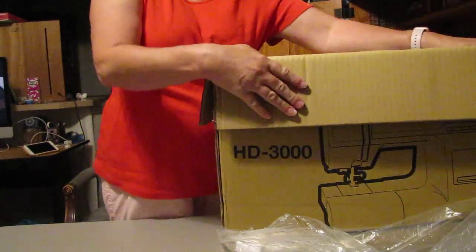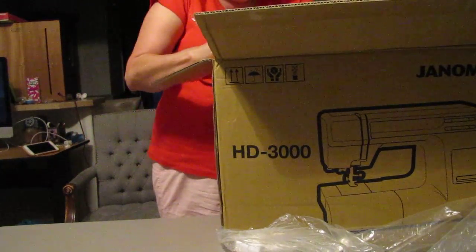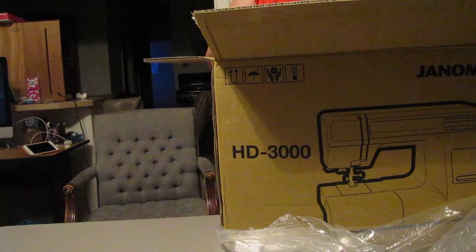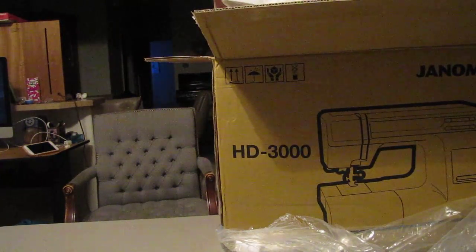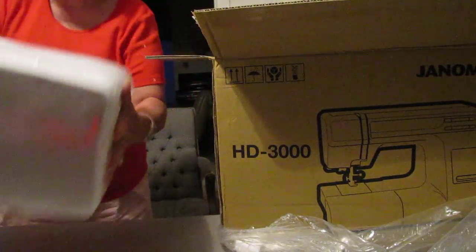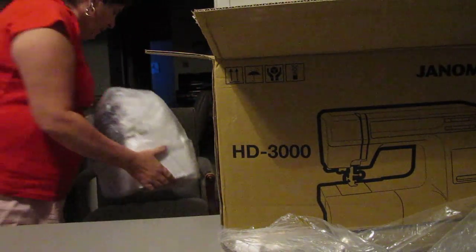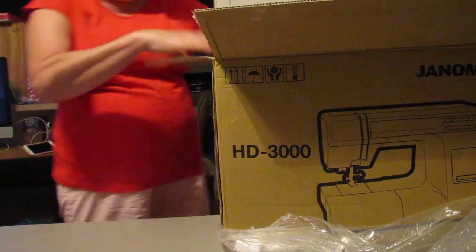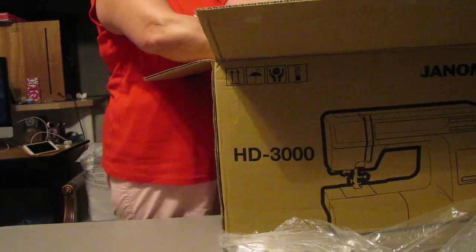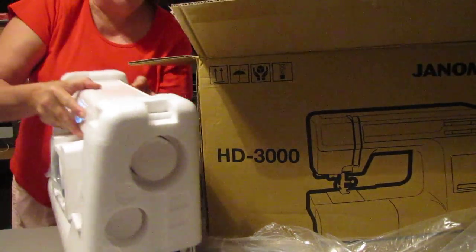It's a heavy-duty box. Let's see if I can lift this machine out — apparently it has a cover on it. Yes, we have this awesome machine cover, a nice hard cover. Very awesome, and we do have a sewing machine. Let me get it out of the box.